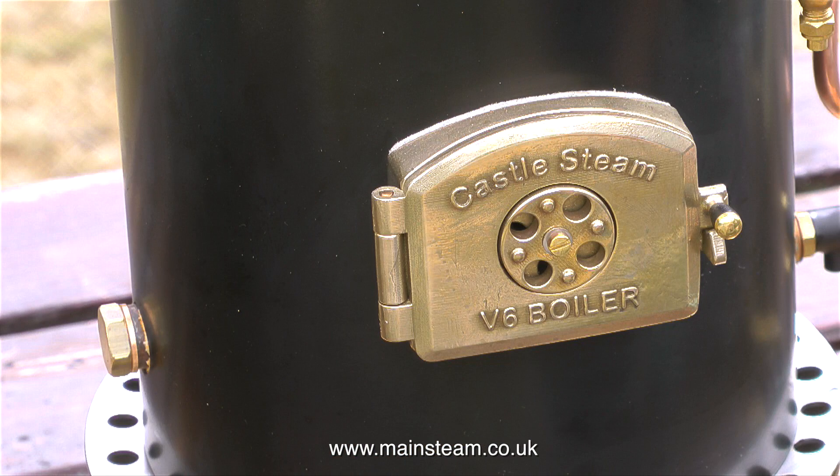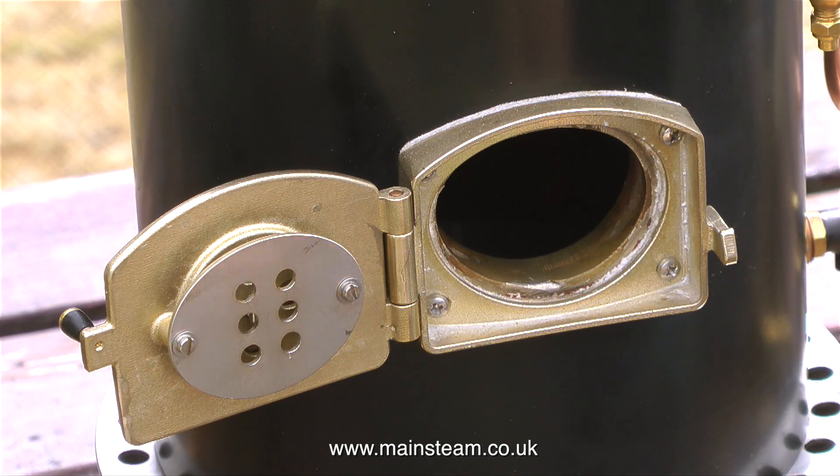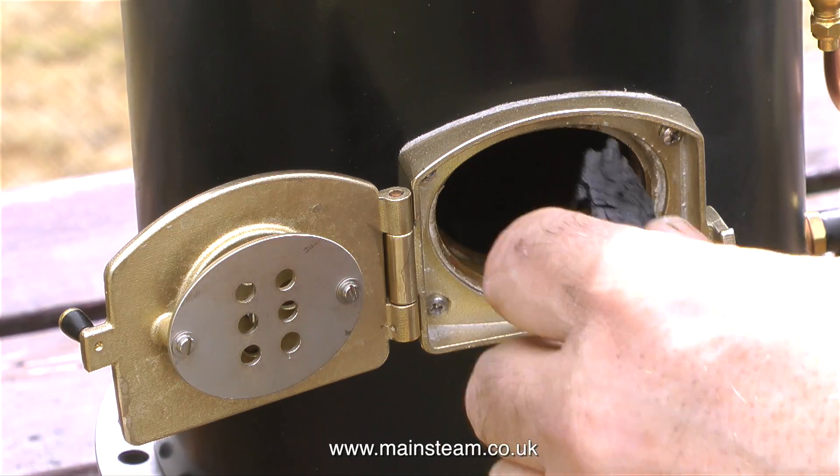The first thing to do is light the fire in the boiler, and for this I'm using some charcoal soaked in white spirit. Why white spirit and not paraffin? Well, I have plenty of white spirit because I clean my paint brushes in it, so it's a good way of disposing of the old stuff.